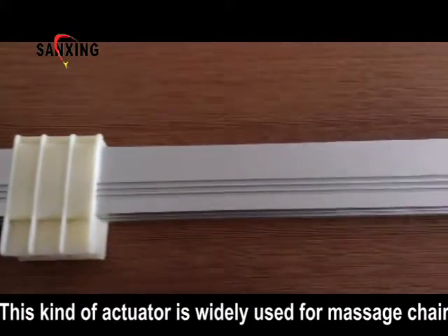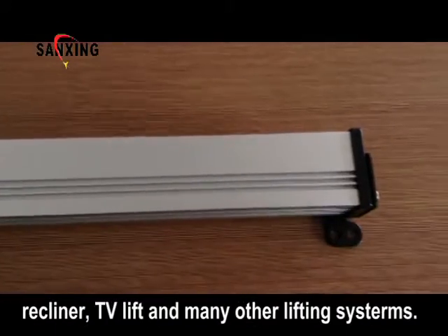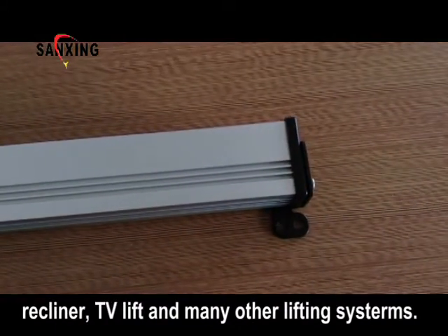This kind of actuator is widely used for the massage chair, recliners, TV lift and many other lifting systems.